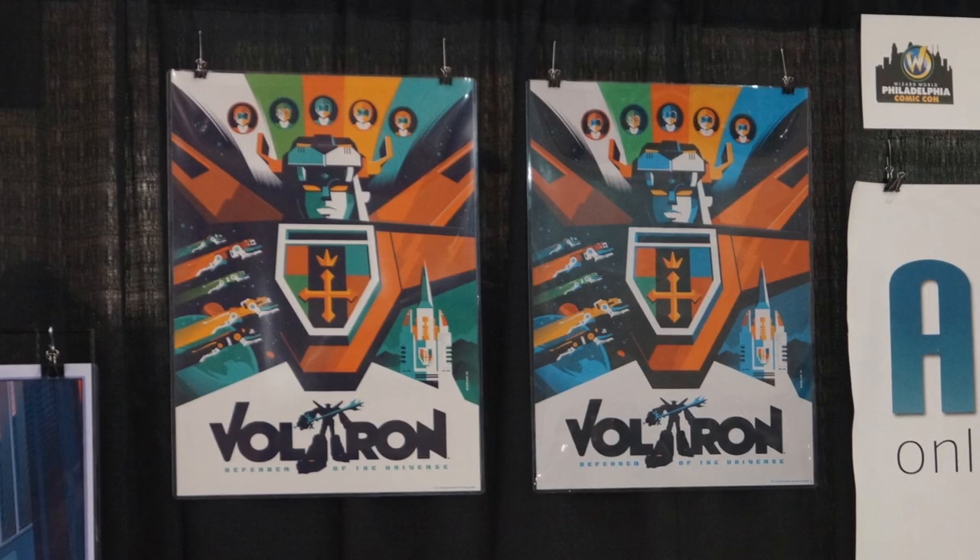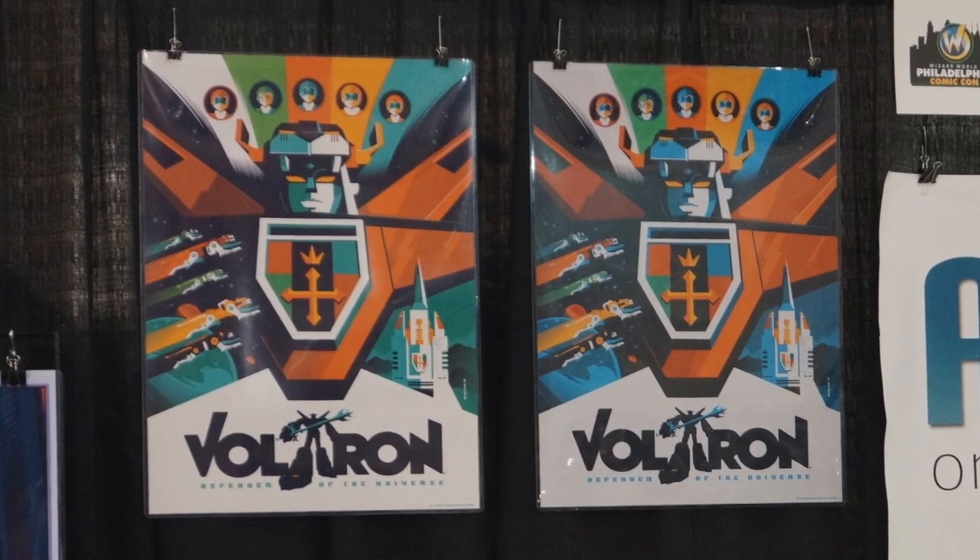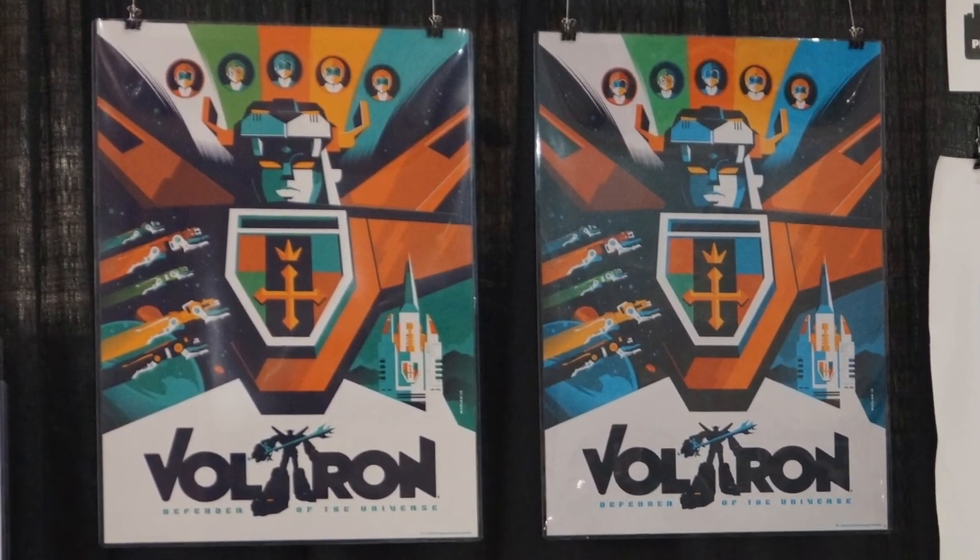Hi, this is Mark Morrell from Toon Barn, and I'm here with Tom Whelan, an artist who has an exclusive here at Philly Comic Con. We'd like to talk to him about it. It's a Voltron screen print.